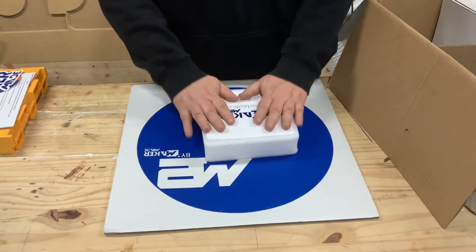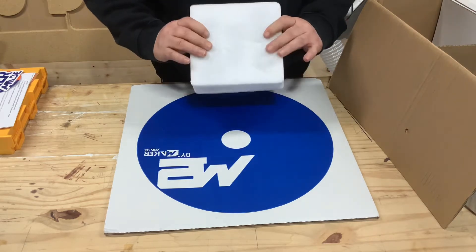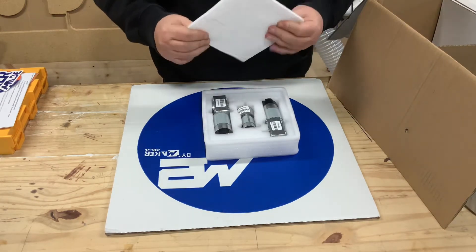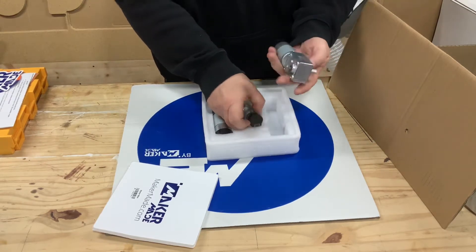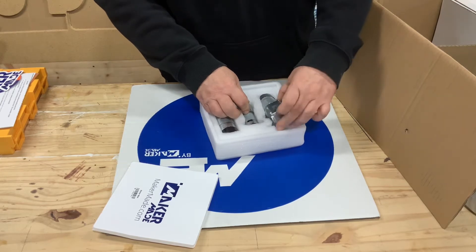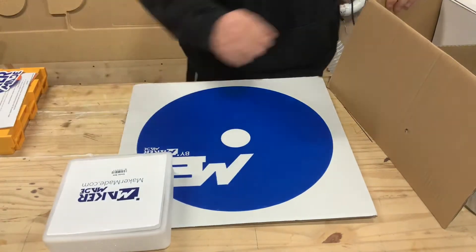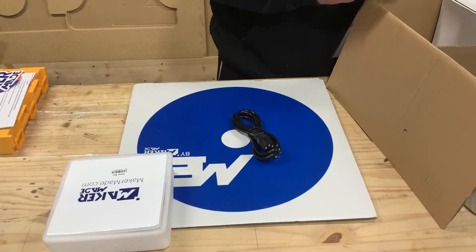First things first, let's take a look at these motors — that was a big deal. In the other one they were just in boxes and weren't protected very well. In this one, as seen on the website, they've really updated this. It looks good — nice cushion, nice foam, good packaging, everything's tight. Keeps your motor safe while shipping, keeps your plugs in alignment, nothing's going to get damaged. That's better, gives you a good feeling.